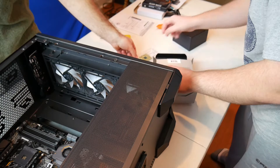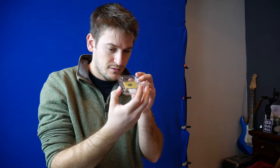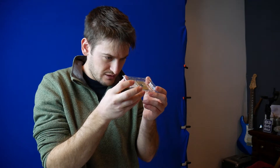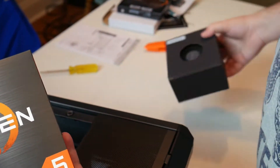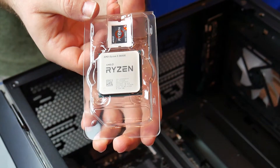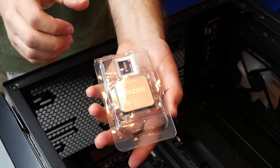Let's take a look at this and make sure it looks pretty good — make sure the pins aren't bent. That would be a nightmare. My dad had to do it once — it was like a multi-hour ordeal. So this is the Ryzen 5 5600X with the Wraith Stealth cooler. Going to throw it in.